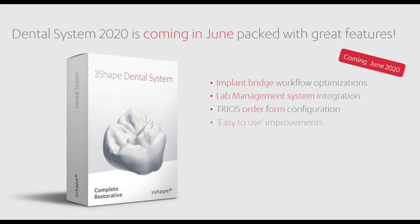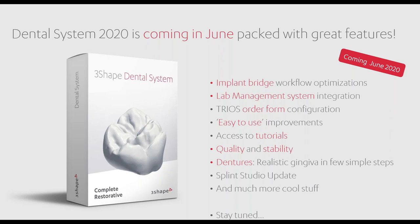Just want to touch base on some of the new things coming associated with the Dental Systems 2020 release, which is scheduled for June 2020. Some of the key updates include an updated implant bridge workflow, connectivity to lab management software, custom TRIOS order forms that can be uploaded to your TRIOS doctors, and a whole list of new features coming in probably a little over a month's time. Our beta testers have given really great feedback on the quality, stability, and updated workflow and tools — really excited to be coming to market with that shortly.